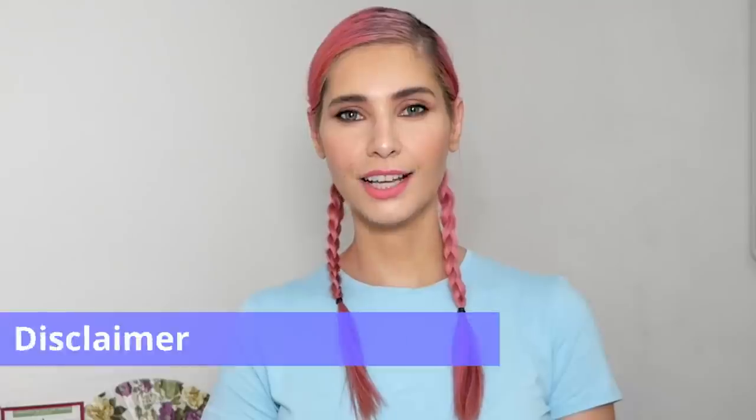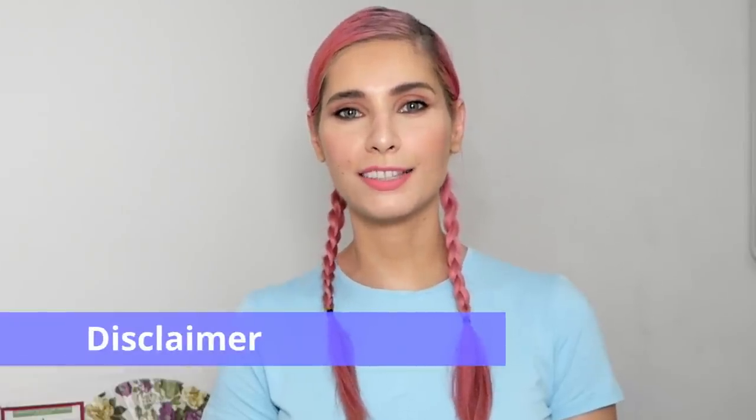Hello and welcome to Skincare with Lenka. Today's topic is microneedling. I'll be talking about microneedling and later I will also show you microneedling in action — I will microneedle my face, neck, and decolletage. Quick disclaimer before we start: this is not an instruction video, I'm simply sharing my experience with you. I'm also not a dermatologist or a professional, and this video is made for educational and entertainment purposes only.